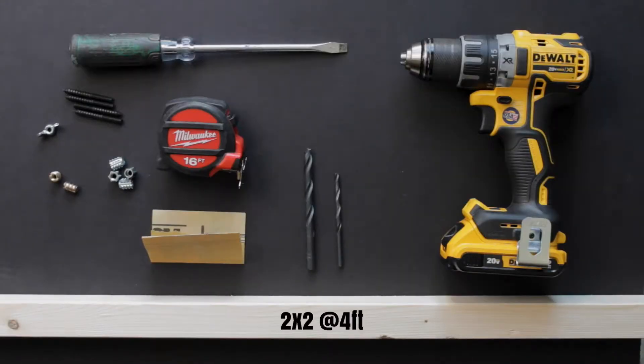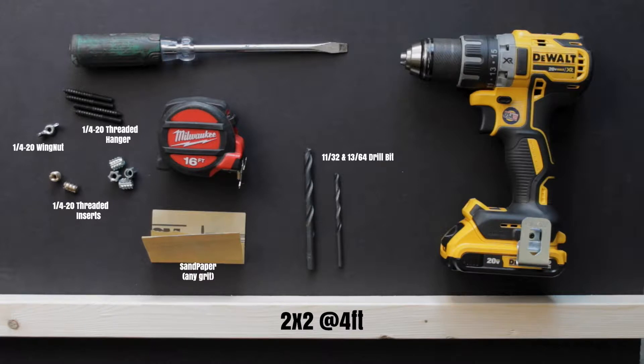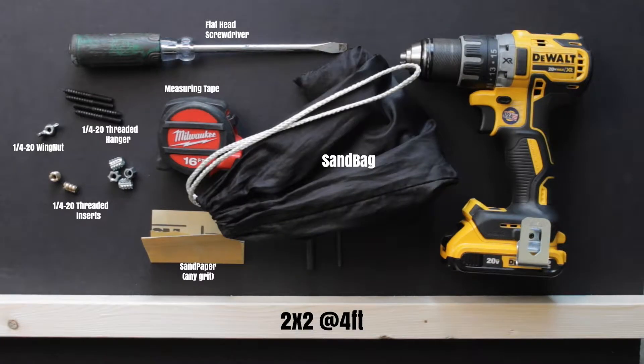You'll need a four-foot length piece of two-by-two, a quarter-20 inch threaded insert, a quarter-20 inch threaded hanger, a quarter-20 inch wing nut, sandpaper, an 11/32nd drill bit, a 13/64th drill bit, a drill, a flathead screwdriver, measuring tape, and a pencil or marker. Towards the end we'll also need a counterweight to balance this out. I'll have a link in the description for everything mentioned — I picked it all up at the local Home Depot.